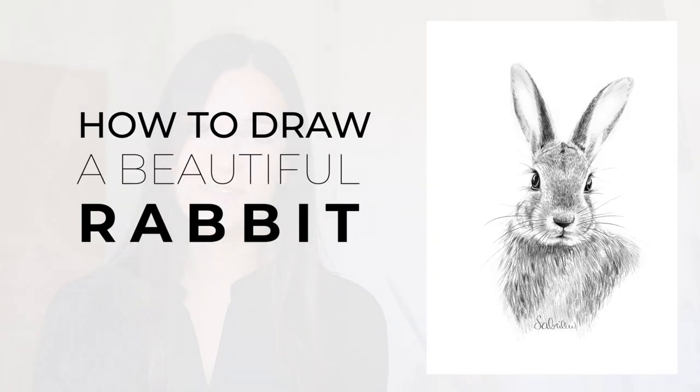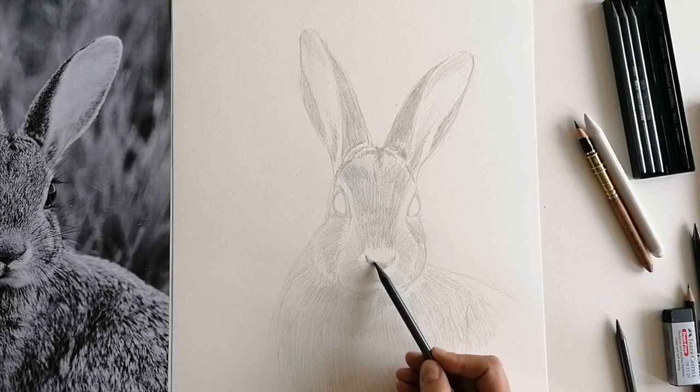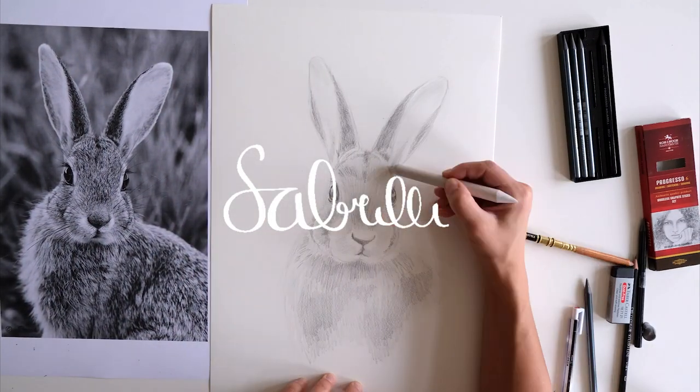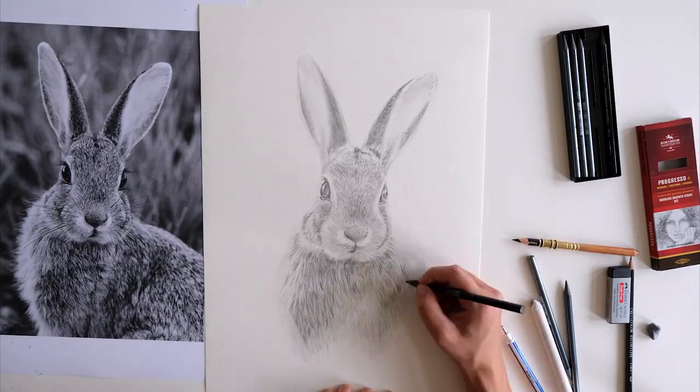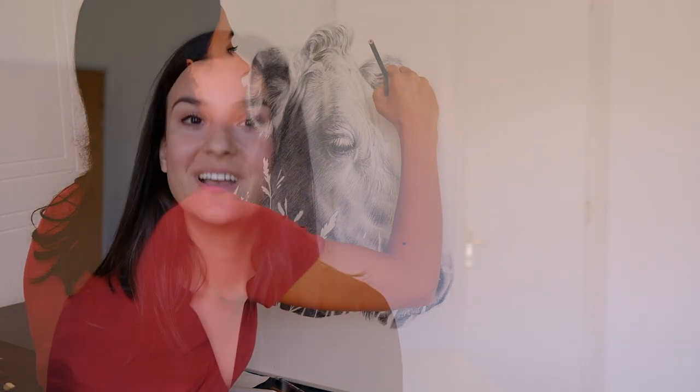Hi, today I'm going to show you how to draw a beautiful rabbit with pencils, and I'll also share some tips along the way for drawing fur in general. I'm Sabrina, I'm an artist from Austria and I love sharing my knowledge about drawing with you. So without further ado, let's get into the tutorial.